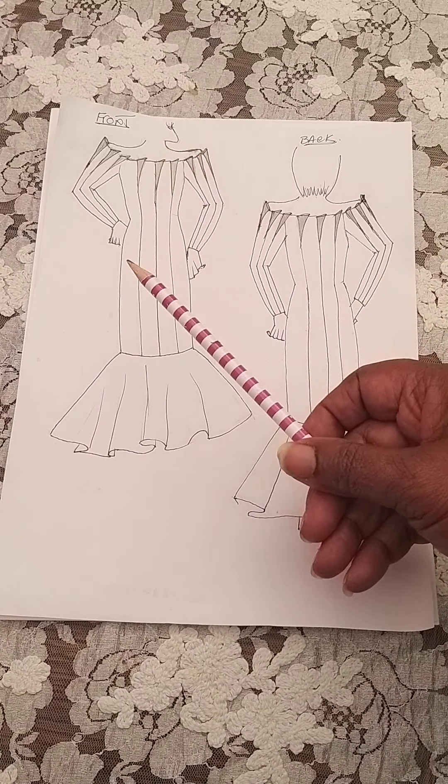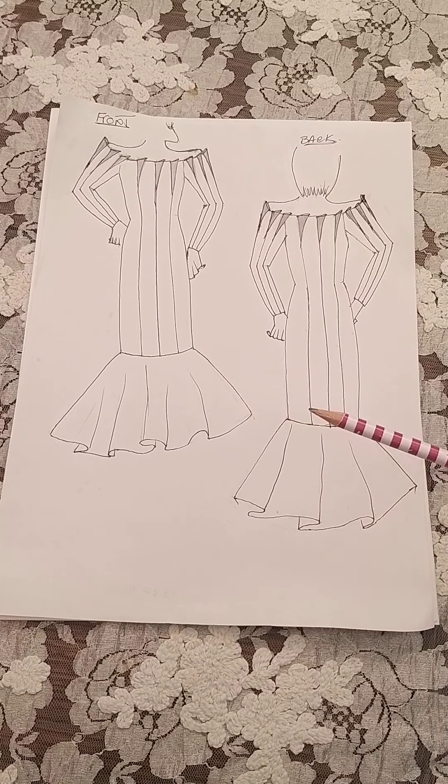I'm going to show you how to develop the pattern from your block. As I said, your block is a foundation from which you can build and create any style that you want. This is one style I'm going to create. You can do it in a plain fabric or a printed fabric — it just depends on what fabric you want to use. I've already posted a picture of it on the group page, but this is just the sketch which we've sketched out here.